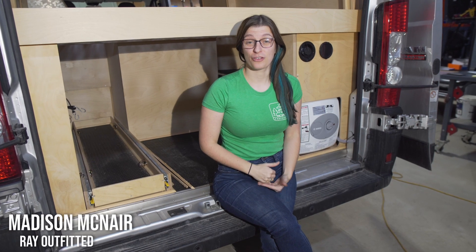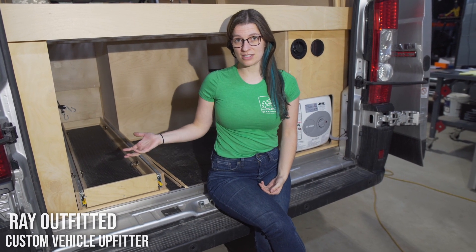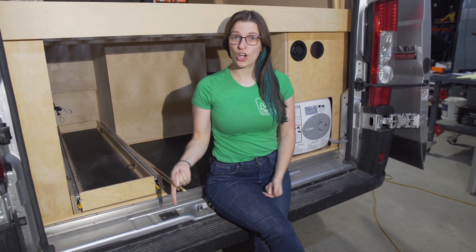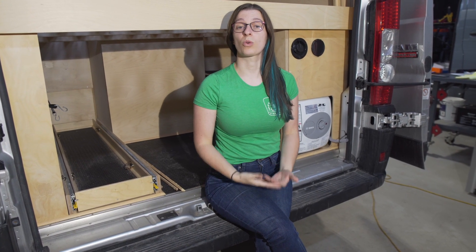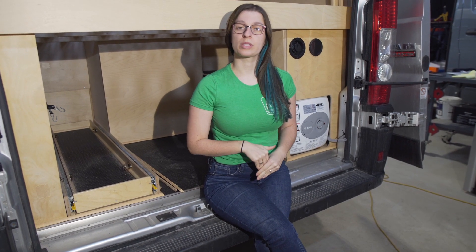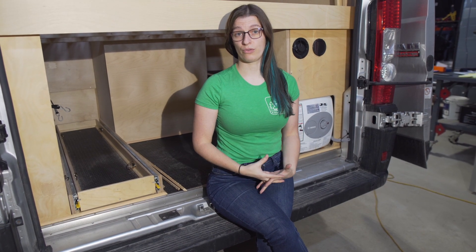Hi, I'm Madison from Ray Outfitted and we're here to go through this van's electrical system and explain why making a repair to the electrical requires the removal of the bed. The owners were noticing that the alternator charging wasn't working and the upfitter couldn't figure out why, so the vehicle was brought to us for an electrical diagnostic review.